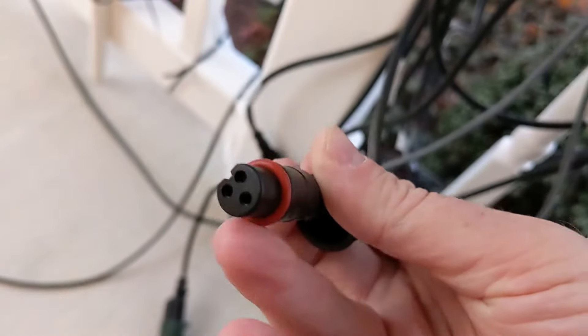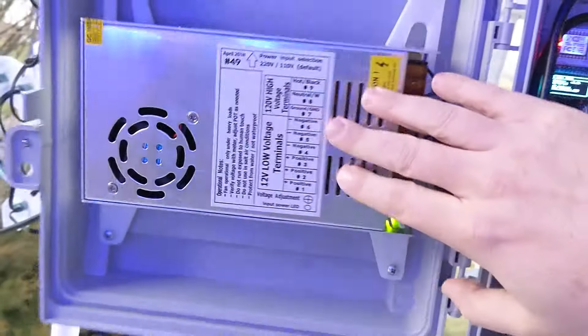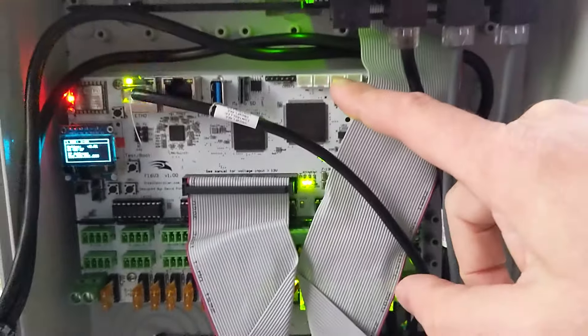The controller sends both data and DC power out to the LEDs. Power is provided by a 12-volt power supply — you wire it up to your AC 120 volts from your house, and it provides 12 volts to the controller, which then sends 12 volts and data out to all of the LEDs. There are several controllers like this that operate the show, but the brains of the operation is a Raspberry Pi.